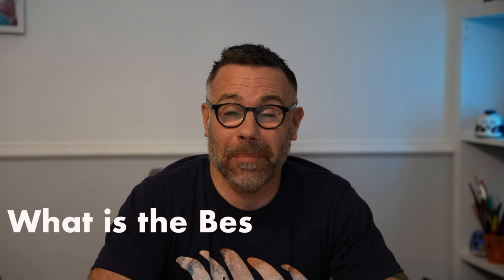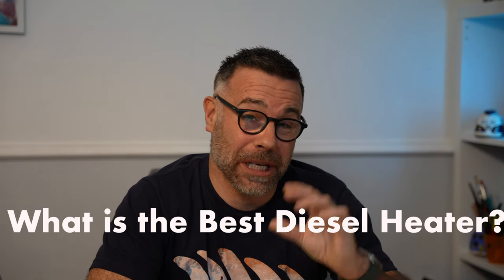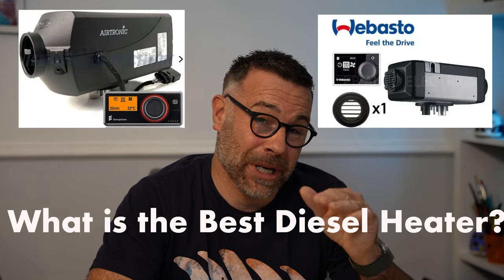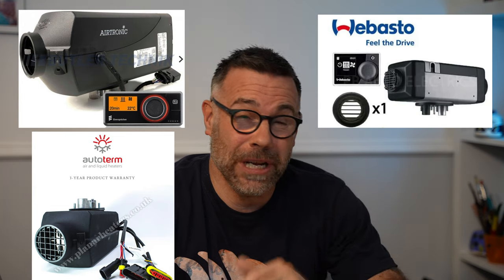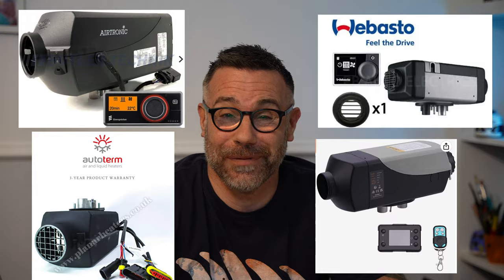Hello, we're back to that time of year again when this question keeps getting asked over and over again: what is the best diesel heater? Today I'm going to be having a look at some of the big brands, something in the middle, and also the really really cheap ones — and I'm going to let you know which one I've chosen, and it might surprise you. Look out in the next few weeks when it arrives — we're going to be having a look at it and actually getting it fitted as well.